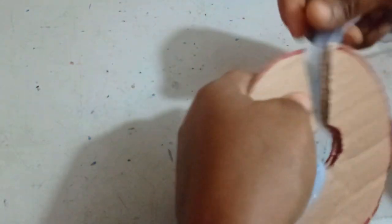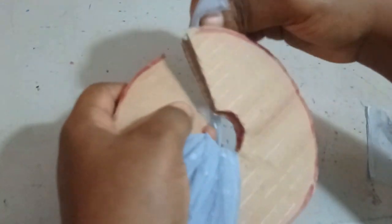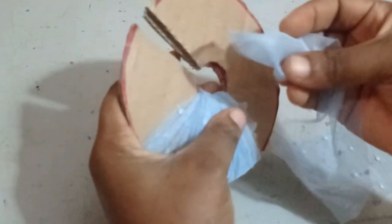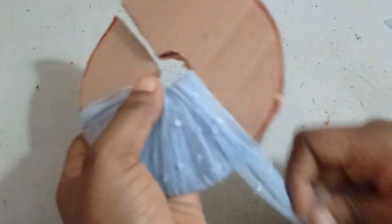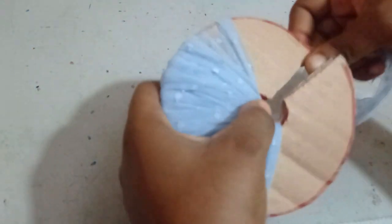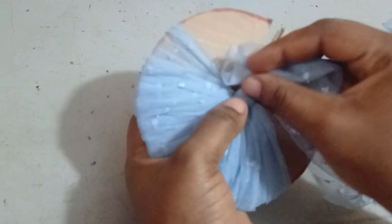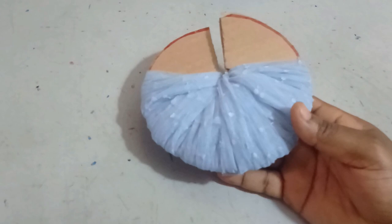It's very simple to make. I'll keep wrapping. When one piece is finished, I'll pick another one and continue wrapping from where the last one stopped. I'll do this until all four pieces of net are wrapped around the template. The fullness you want to achieve depends on the amount of net you are wrapping around.